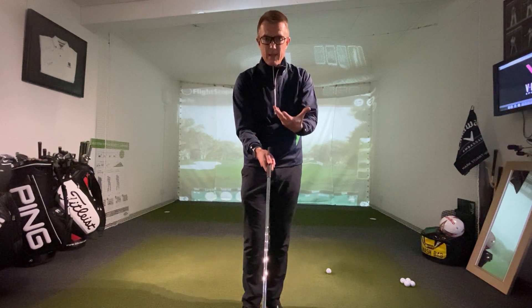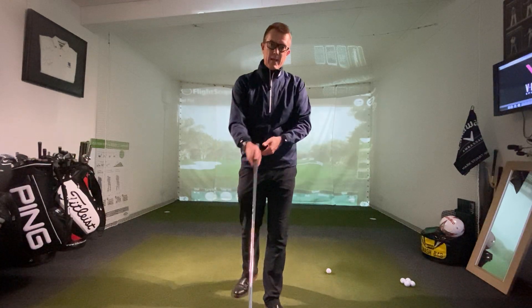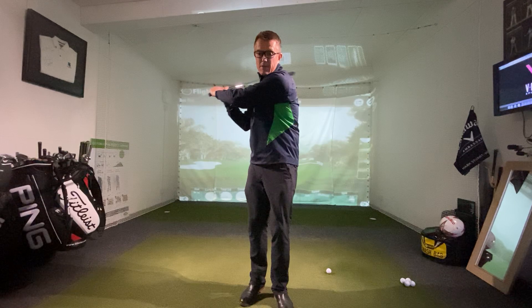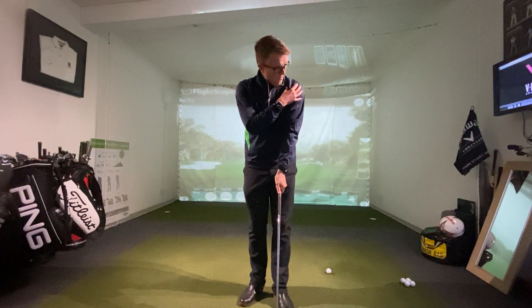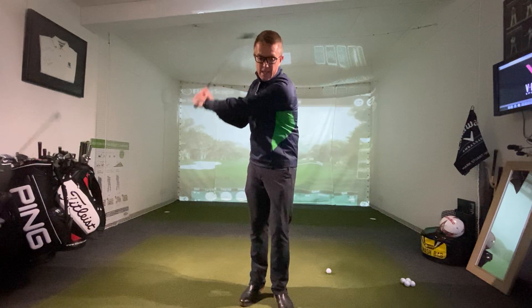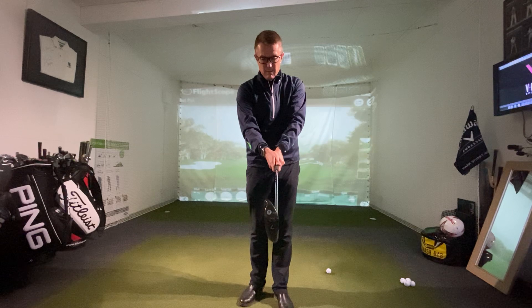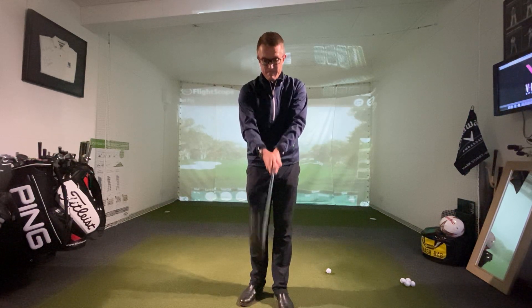The V between the thumb and forefinger on the right hand points up towards the right shoulder — that gives us a neutral grip. Basically, a neutral grip means the hands sit on the club in a natural way from how the arms fall down from the shoulders. When I swing back and down again, my hands return to the same position, and most importantly the clubface is still pointing in the right direction.